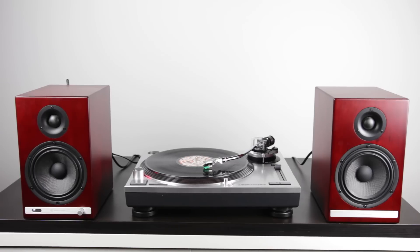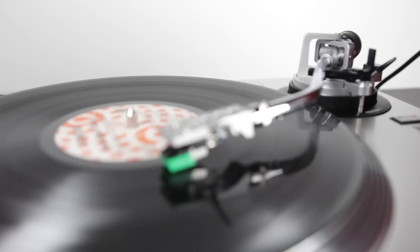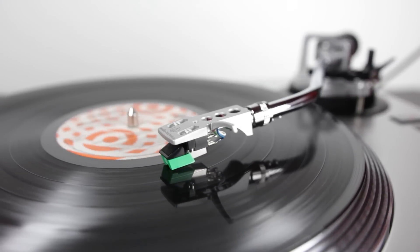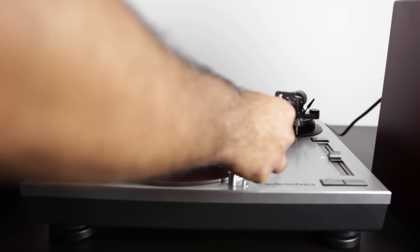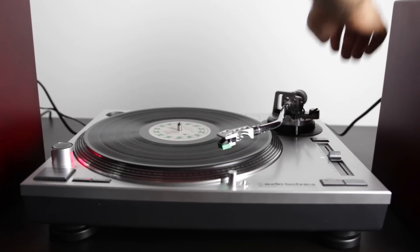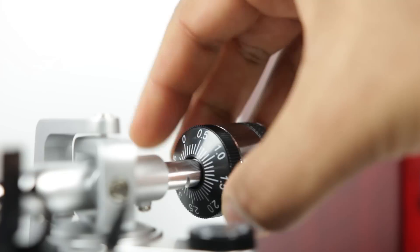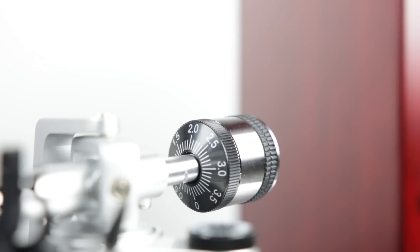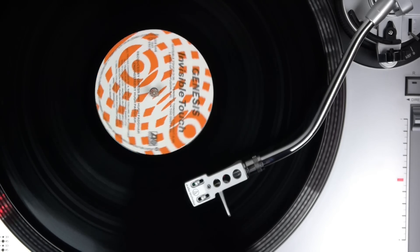As far as turntables go, these days you definitely have a lot of different options and a whole bunch of different budgets. The Audio-Technica LP120 that we have over here is kind of in the mid-range, retails for under $250, and it's a fully mechanical direct drive turntable. The tonearm is fully manual, so you are going to have to learn a little bit about how turntables are properly set up — you do have to balance the tonearm as well as set the proper force tracking for your cartridge. If you're new to turntables, Audio-Technica has a great guide on their website — I'll have a link in the description down below.